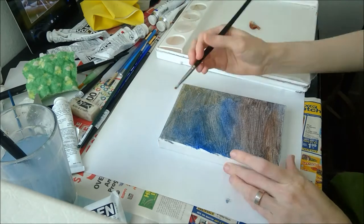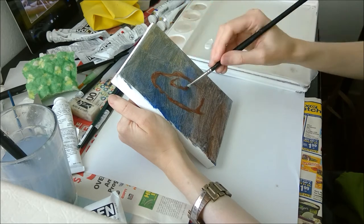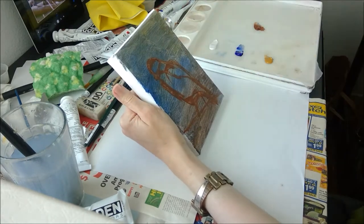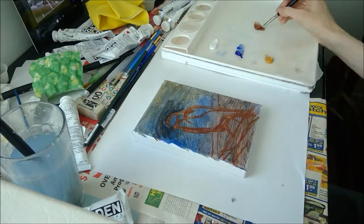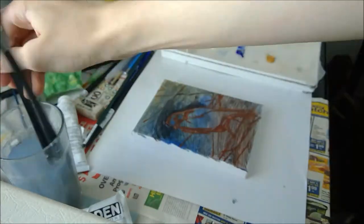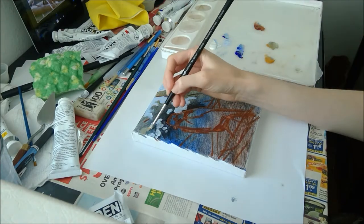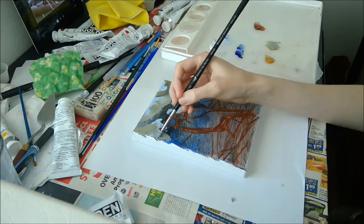Here I put down a bunch of base color — it helps to set the general lighting and color tone of the scene. In nature, light bounces all around and all the colors reflect off one another throughout the same scene. By painting these colors underneath, even loosely, it helps add those tones throughout the painting, because when you paint over it, some of the underpainting will still show through.